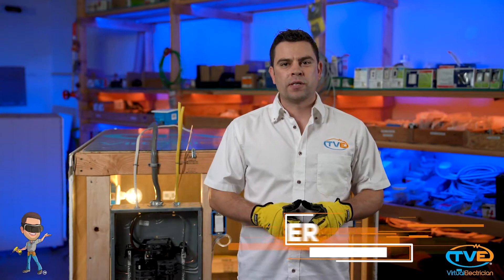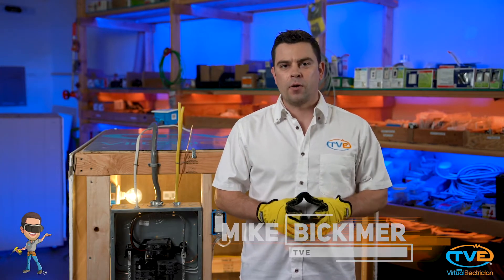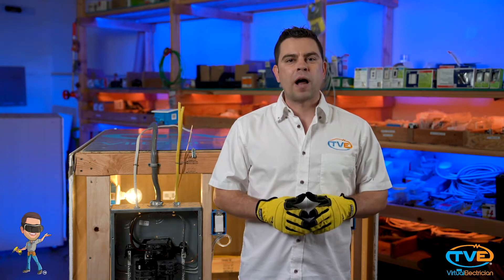Hi, welcome to The Virtual Electrician, TVE, your one-stop shop for do-it-yourself electrical help. Today, I'm going to show you the proper way to wire a switch.